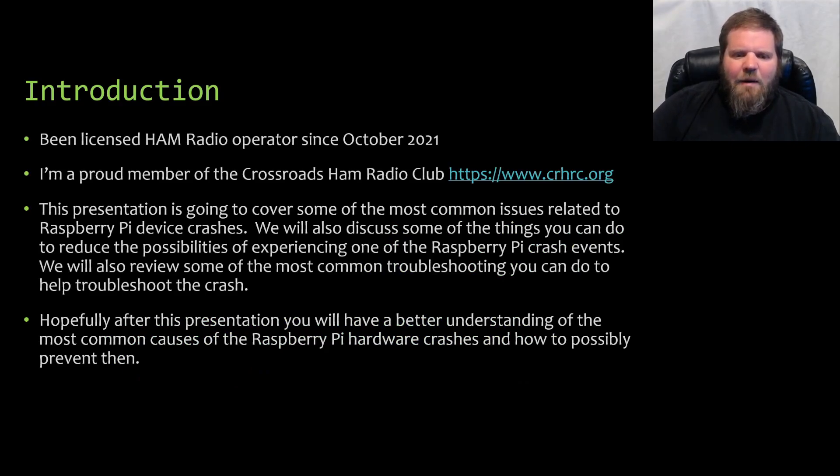Just a little history about me. I've been a ham radio operator since October of 2021. I'm a proud member of the Crossroads Ham Radio Club, and you can check out their website at crhrc.org. This presentation is going to cover some of the most common issues related to Raspberry Pi device crashes. We'll also discuss things you can do to reduce the possibilities of experiencing one of these crashes, and review the most common troubleshooting tips you can perform.